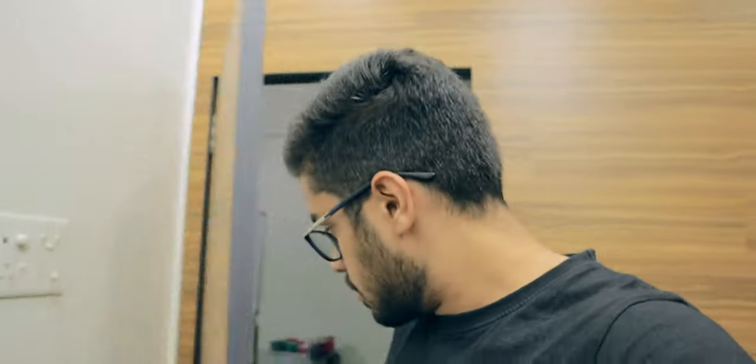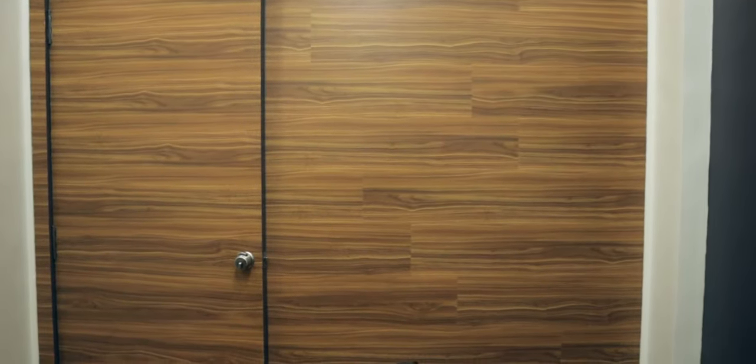Background number two is this wooden wall right behind me. It's a continuation of the wooden flooring — both are the same material, and even the back of this door matches. So when the door is closed, everything looks really uniform and I can shoot here. I always wanted a wooden background because of Peter McKinnon. He had a dark wooden wall in his studio, but I always wanted light wood — so here we go. The plan is to add a hanging light from top to bottom so the background doesn't look empty while I'm shooting. I'm still looking for the perfect light.